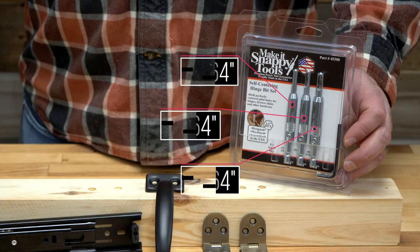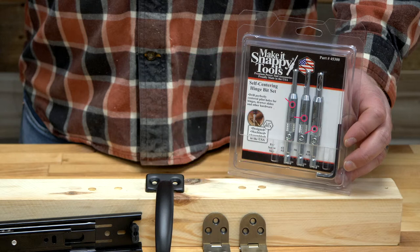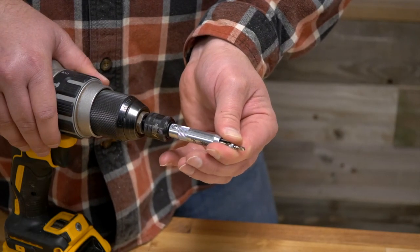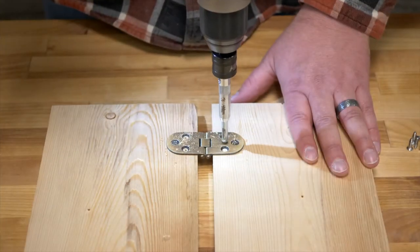Sizes include 5/64ths, 7/64ths, and 9/64ths. They feature a hardened nose bushing for extended life that perfectly centers the pilot drill for the hardware.